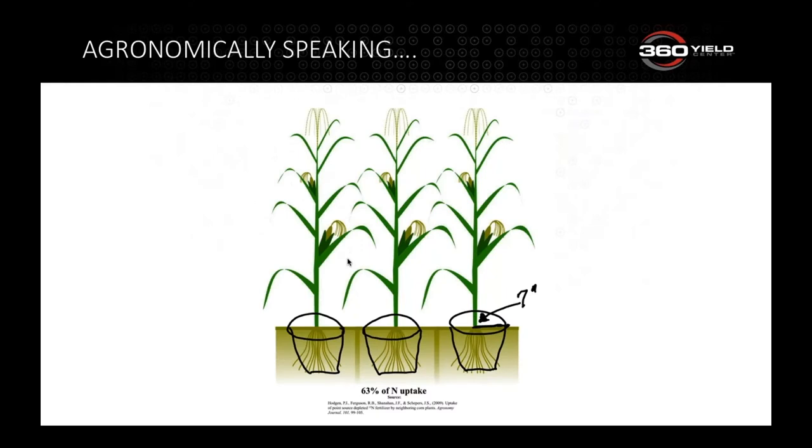Talking agronomically, we often apply nutrients backwards of what they require. We broadcast our P and K, which are fairly immobile in the soil, and inject nitrogen a little ways away from the plant. Corn effectively lives in a flower pot — six to seven inches from the stalk's radius — so a 12 to 14 inch flower pot is where the majority of roots and uptake are happening.